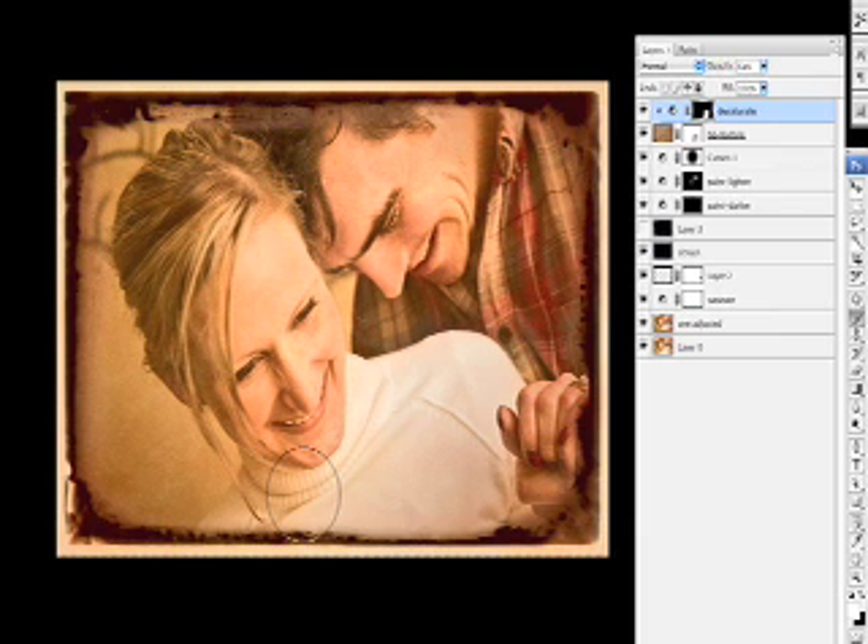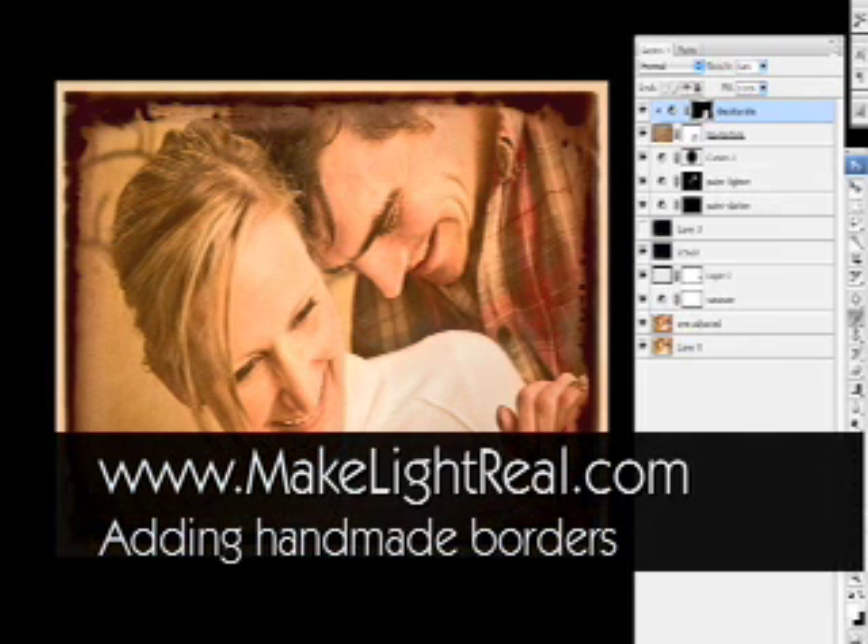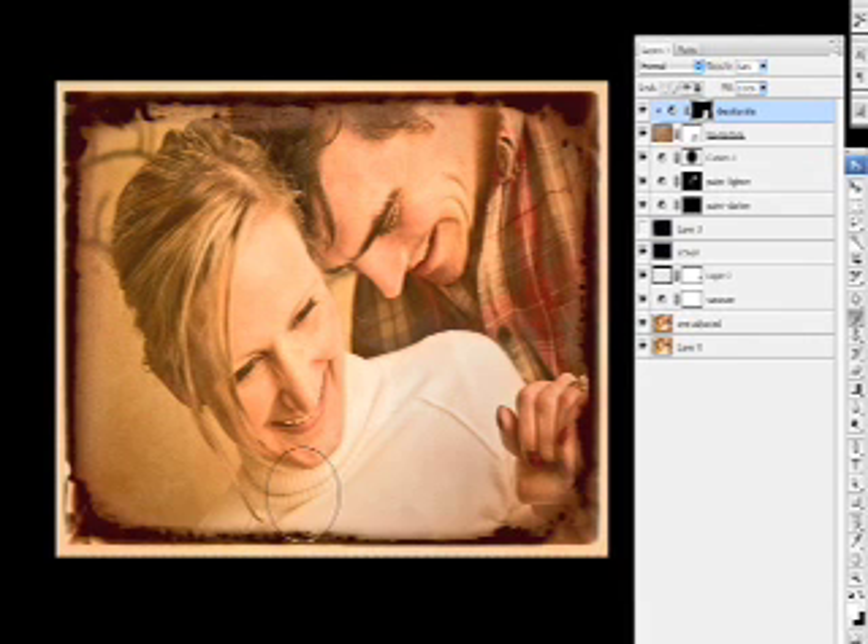In closing, remember that one size never fits all. But the one action can help you fully express your image by putting all the tools as close as possible to your fingertips. I hope you enjoyed this small tutorial on building frames, and I hope you find more information useful to your creative soul at MakeLightReal.com.